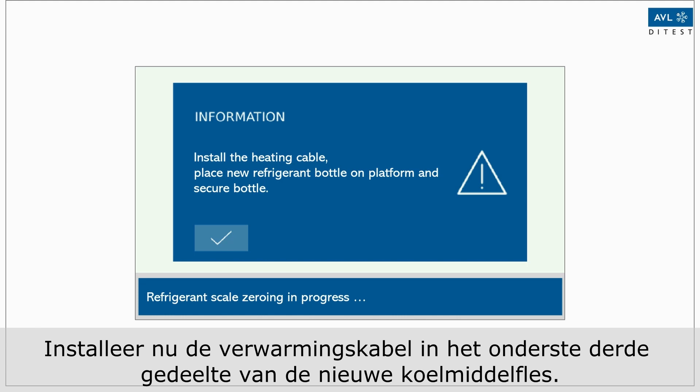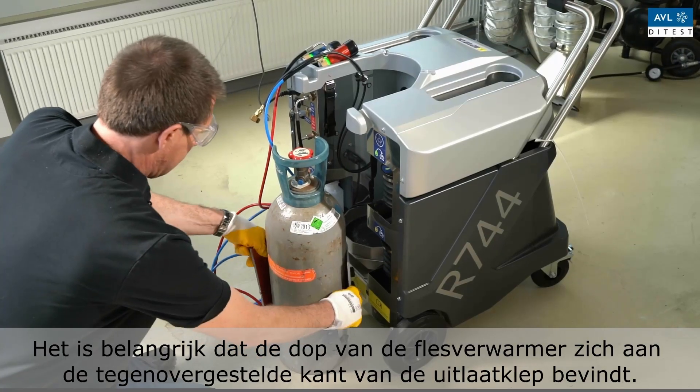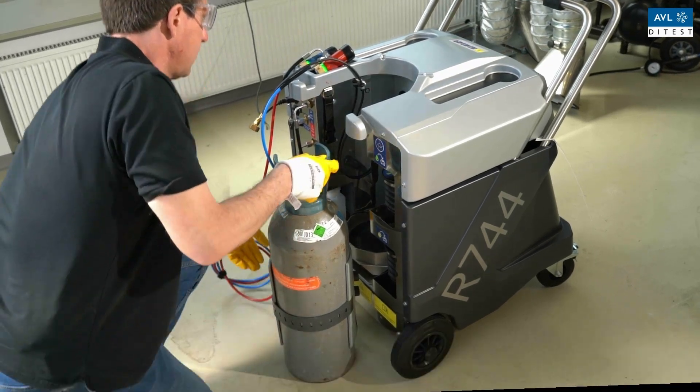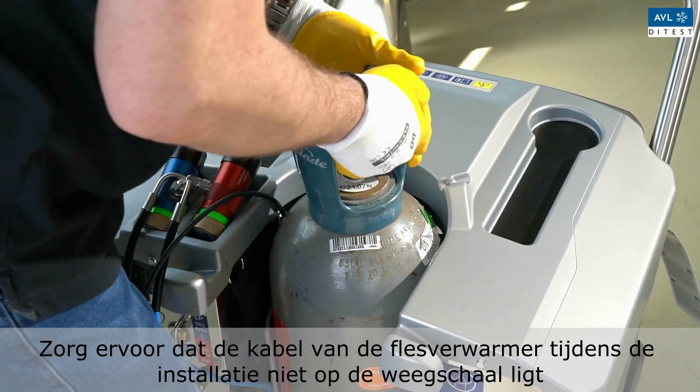Now install the heating cable in the lower third of the new refrigerant bottle. It is important that the cap of the bottle heater is located on the opposite side of the outlet valve. Make sure that the heating cable is connected. Now place the new bottle on the coolant scale.